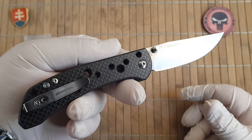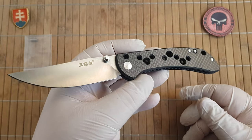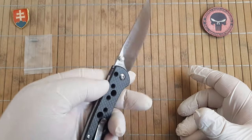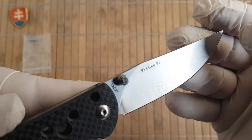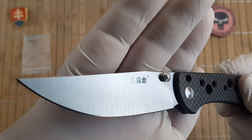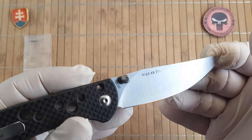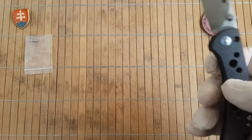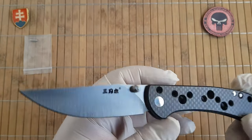The weight is 78.3 grams or 2.76 ounces — so really nice and light. It features a satin ground 12C27 blade steel. The sharpness is really nice and sharp.